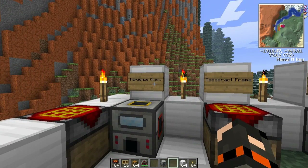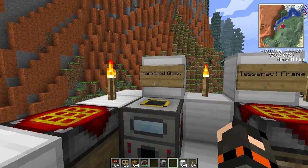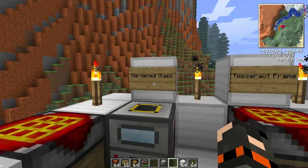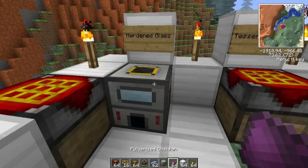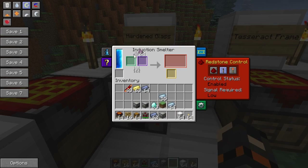To make some Tesseracts — you probably already know what they do, so I'm not going to get into that until we finish. First, we need to make some hardened glass. For that we need some pulverized obsidian, which you just pulverize in a pulverizer. You put that in an induction smelter with the obsidian and lead next to it, and that will make you some hardened glass.